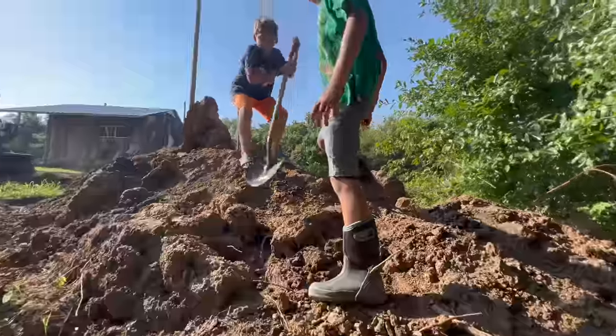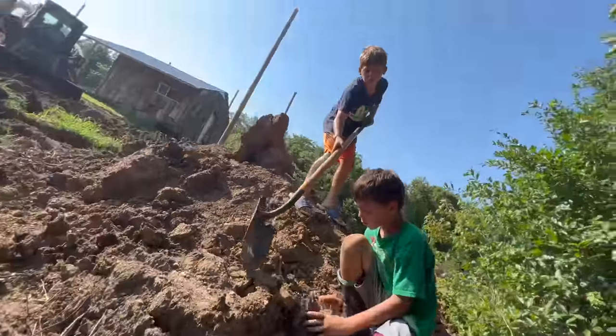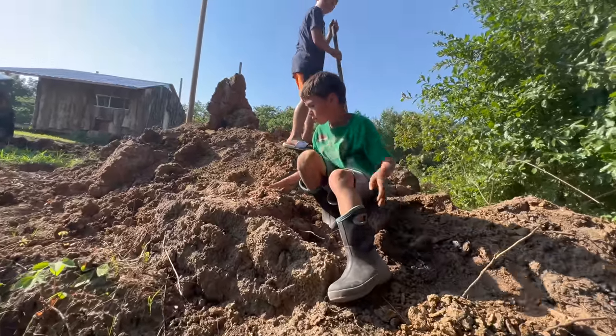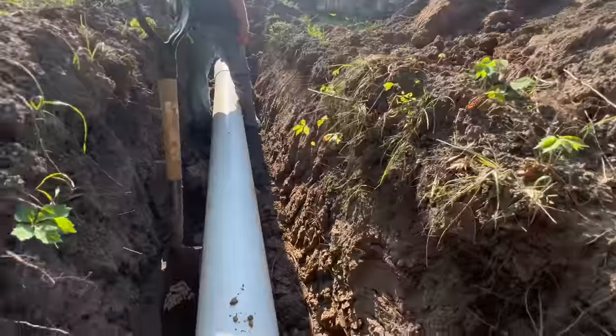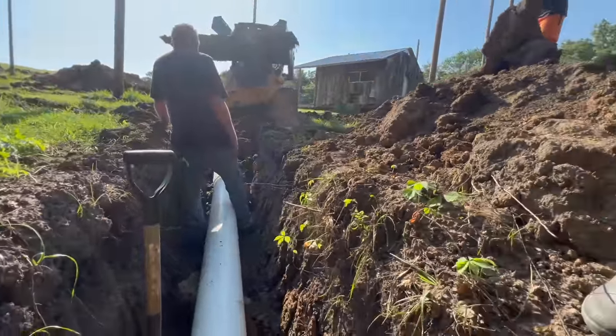Go to the side of the pipe. There you go. The guys were very helpful in reminding me to put a good amount of dirt underneath the pipe so it wouldn't break from the weight of the dirt going on top of it.